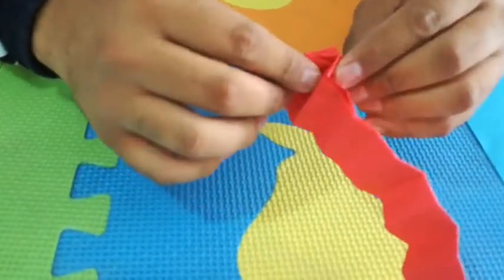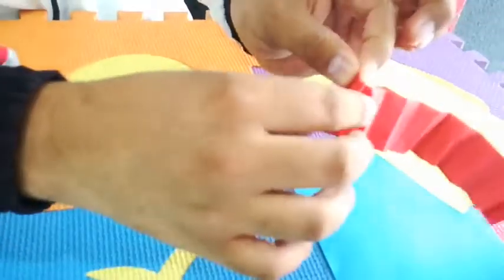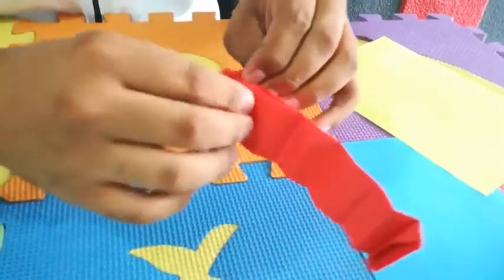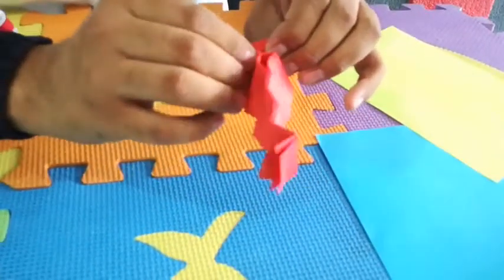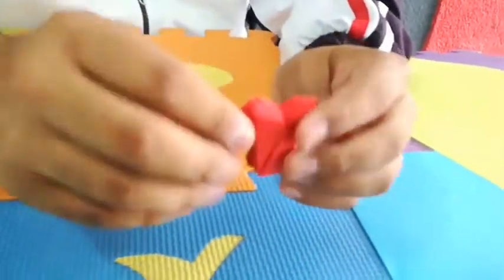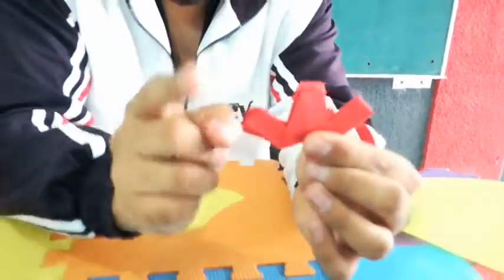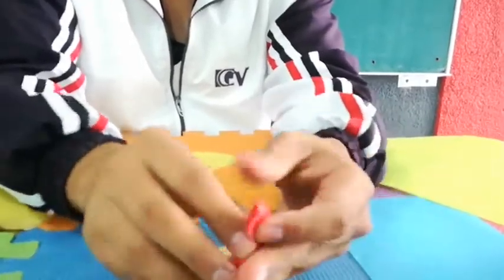Now that you separate them, you're going to turn it around like this and you're going to open a flap like this — open it and it's going to look like a letter M. Then you're going to connect the edges like this, pressing, connecting the other side. When you finish, you're going to have something like this — open the flaps like a W, open it until it looks like a W.